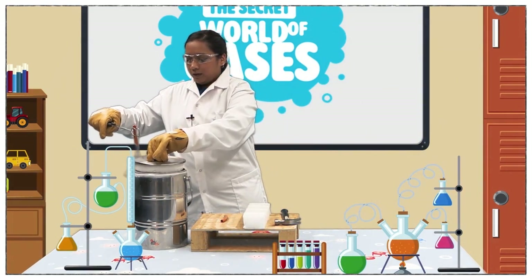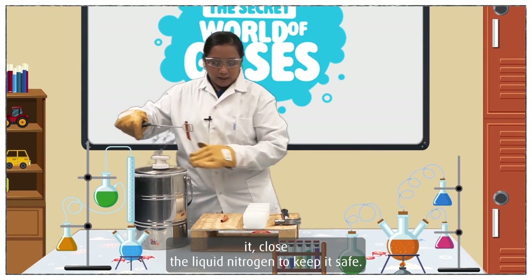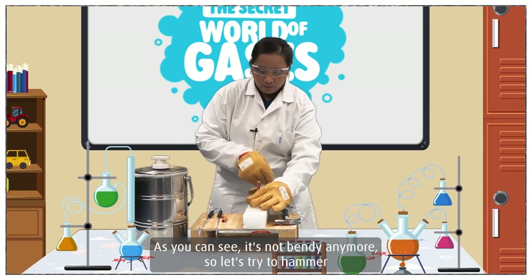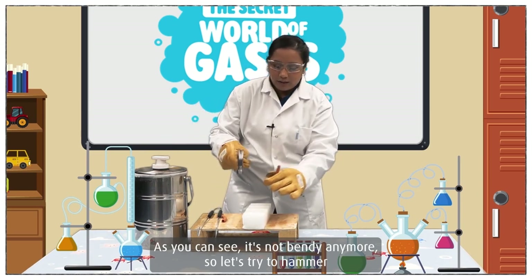That should do it. Close the liquid nitrogen to keep it safe. Here's our nail. As you can see, it's not bendy anymore. So let's try to hammer it into this block.